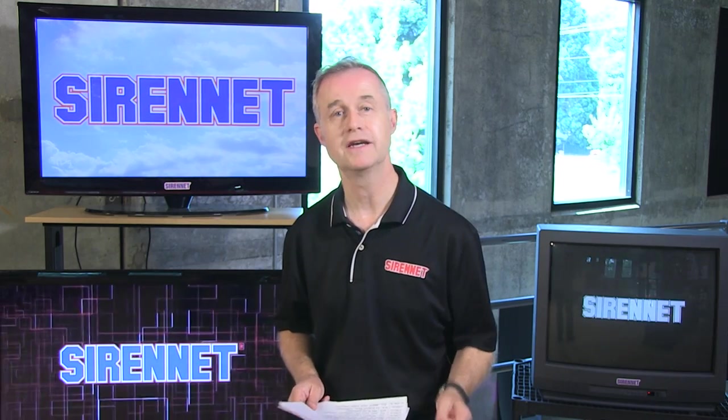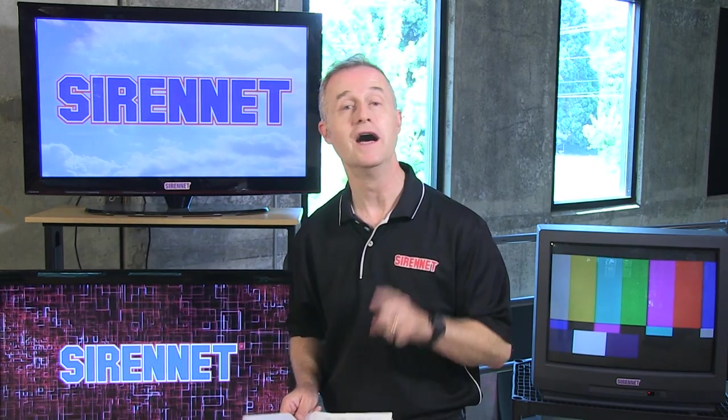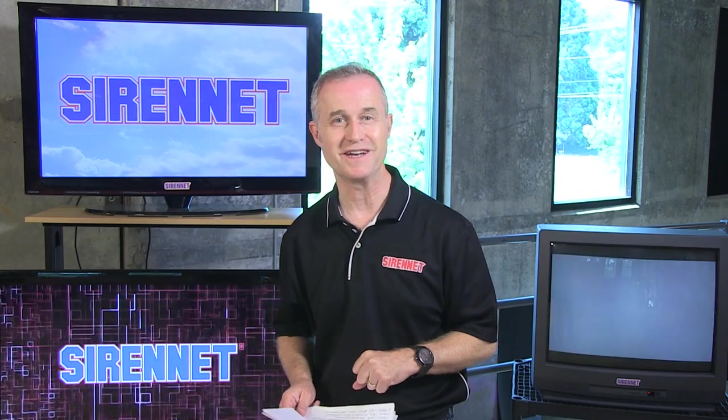Well, there you have it — the PAP112, as described by our tech guru Chris. Tech specs, of course, are available on the website. Just in case you don't believe our tech guru, I advise you to believe what he says, by the way. I'm Stuart. You've been watching SirenNet Television.